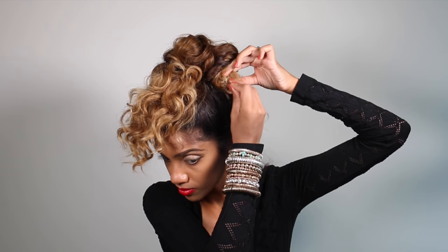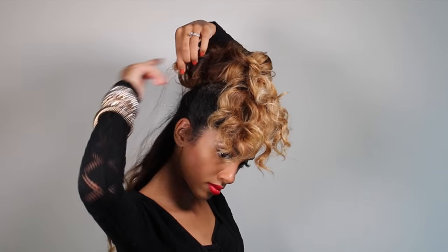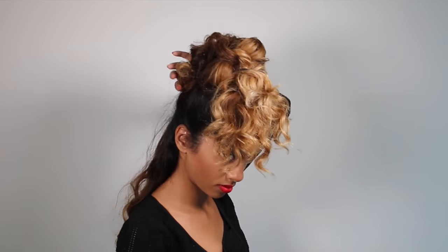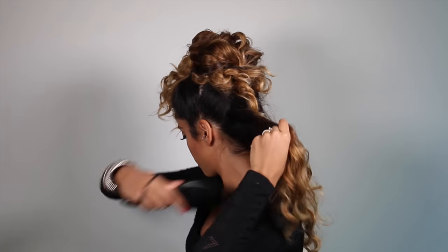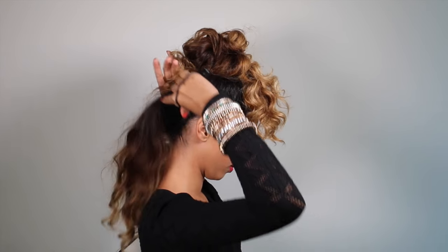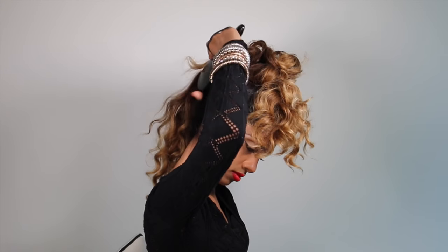Grab the tail ends of the section and tuck them into the bun that you just created using bobby pins. I know this looks crazy but stay with me — it's going to make sense very soon. Now grab your final elastic to create the final bun, using your nylon brush once again to smooth out the sides as much as possible, and create the bun upwards towards your previous bun.